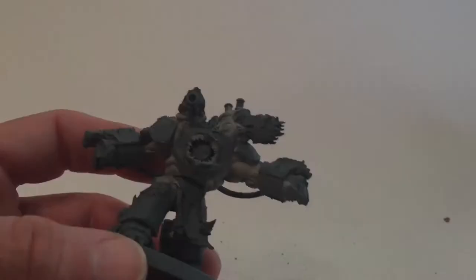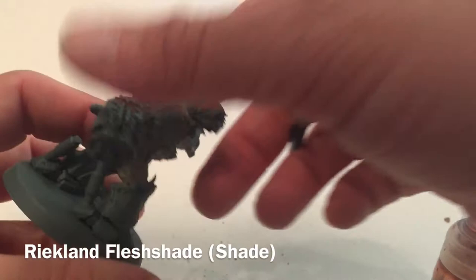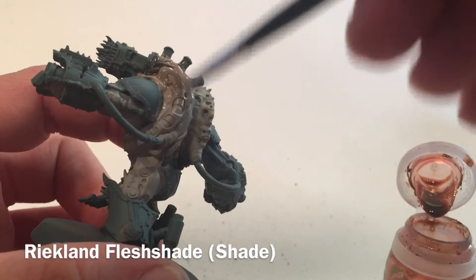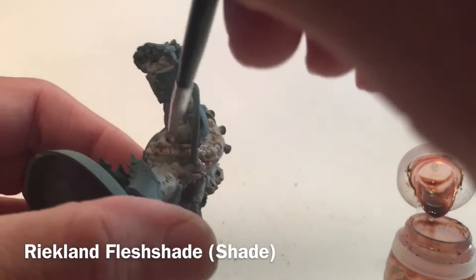Our next step is to add a shade to the models. We're going to use some Reikland Fleshshade to bring out some of the fleshiness. We'll use it right out of the pot and put it all over everything we've done with the Rakarth Flesh. Don't worry about making a mess - we'll come back and clean up all the armor and other parts later. This is the messiest step, which is why we did it first.